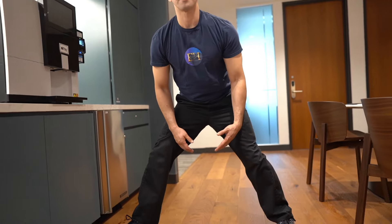Then when you're done, you can stand up and move into another stretch, or just get back to whatever you're doing.